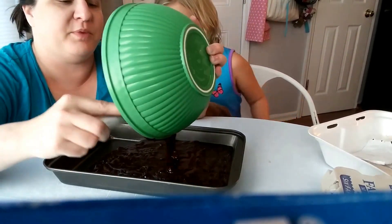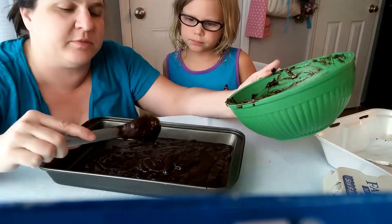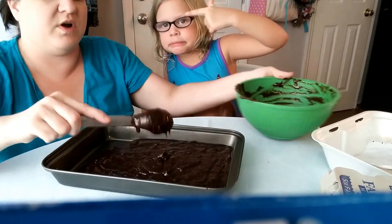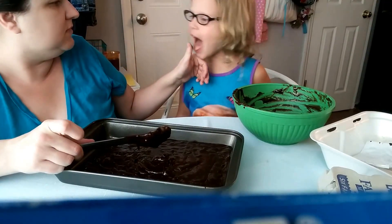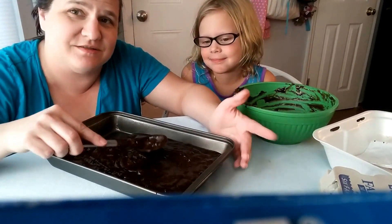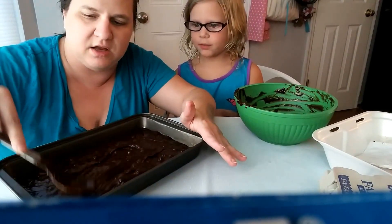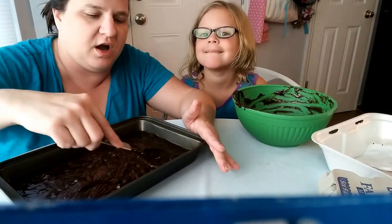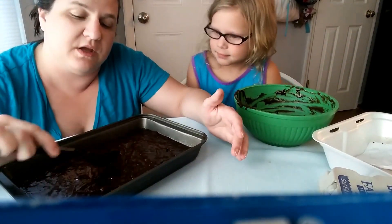Before we start, we both wash our hands thoroughly and make sure to make our area as clean and sanitary as possible because we want to make sure there are no germs. Anytime you're dealing with food, you want to keep things clean. I purposely put these in a long, thin brownie pan so that we could make a few more samples than we normally would, and it would cook up a little bit faster. We might only try cooking it for about 30 minutes at first to see how it works, and we'll go from there.